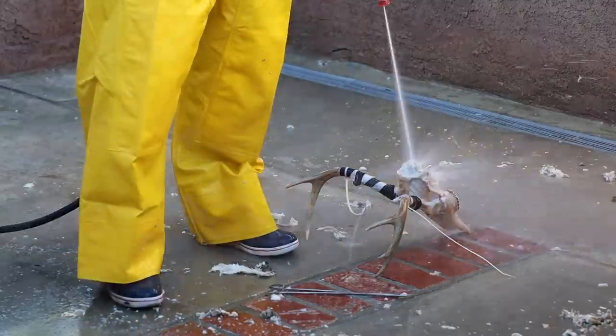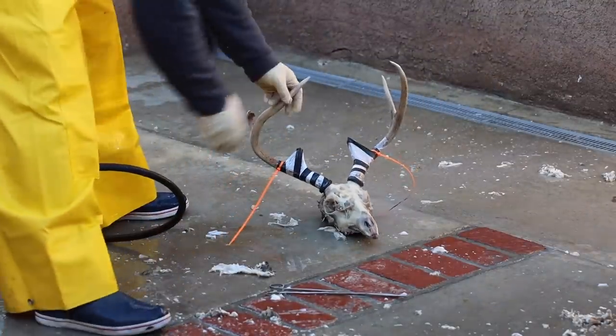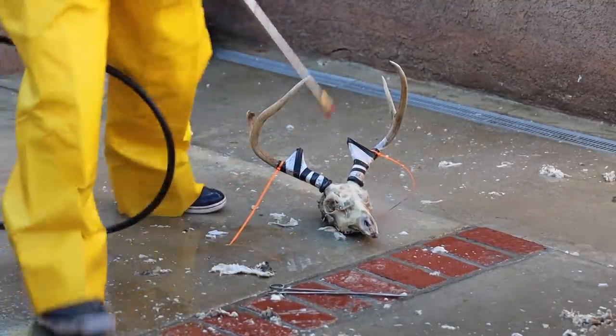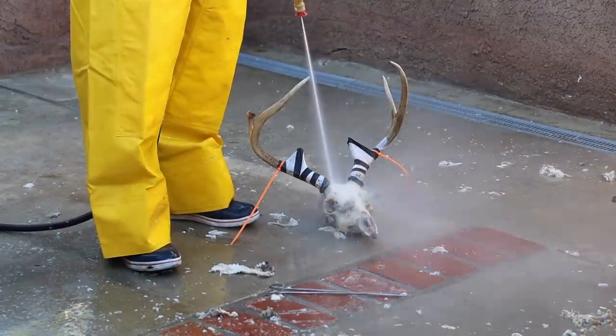Now, because I'm doing two skulls here, I chose to do the younger, softer animal first and the older animal second. Older animals will always take more heat than younger animals — just a good rule of thumb.